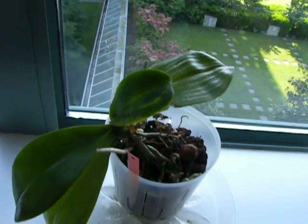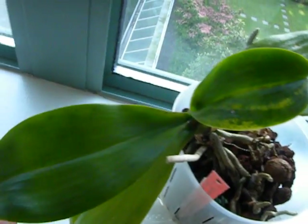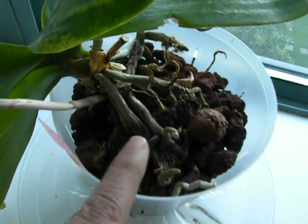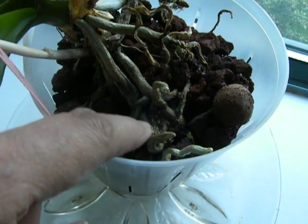But as you know I like to hang on to my plants as much as possible and see if I can get them back. This one still looks unhealthy — I don't quite like the look of it — but there are roots here among all these blackened things, so we'll wait and see.